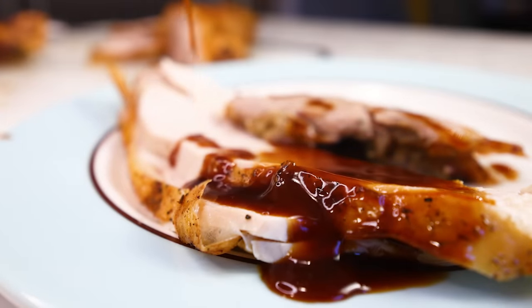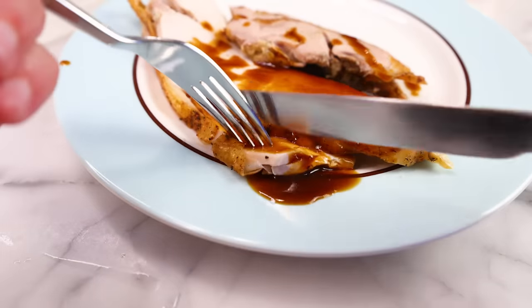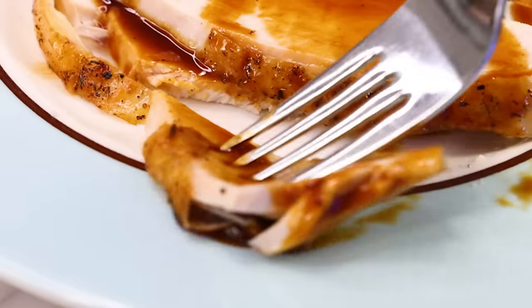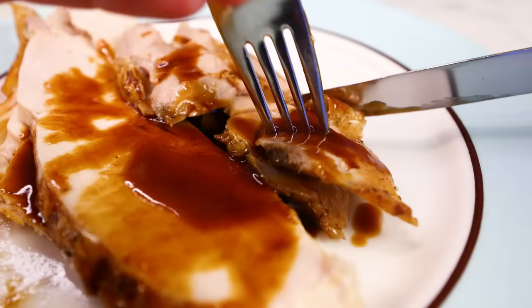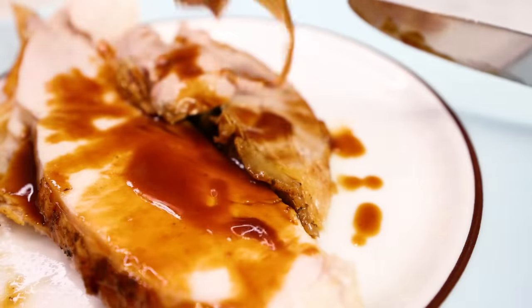And don't forget side dishes — I've got a few linked in the description. And if you follow this method, you'll have a lot more time and brain space on the day of your feast to cook those side dishes. Or you can make your family cook them. I mean, you deboned a whole damn turkey — haven't you done enough? Somebody give you a beer.